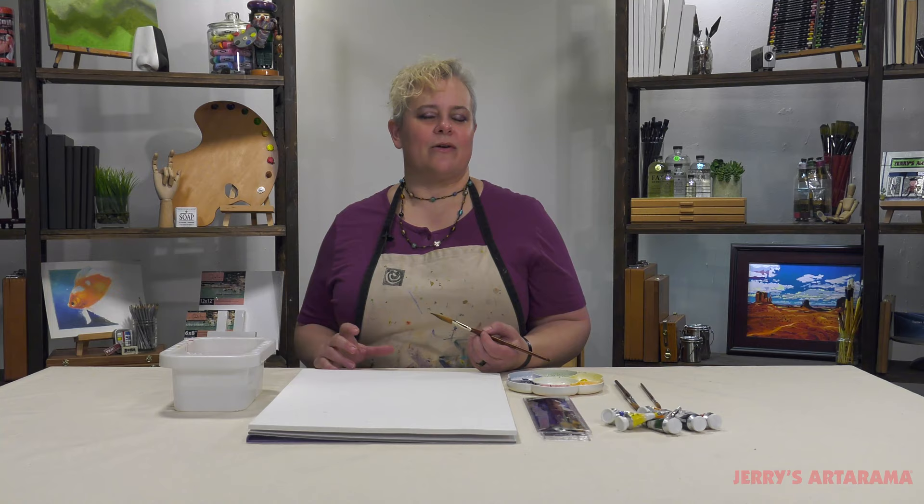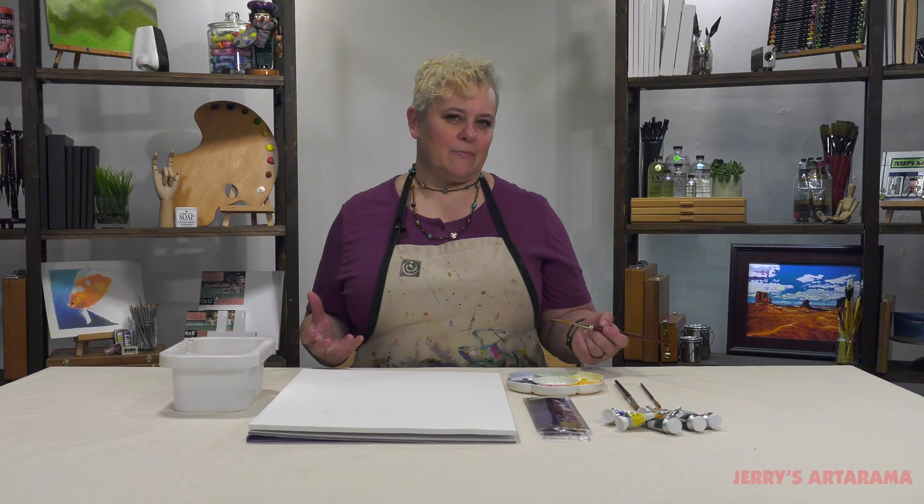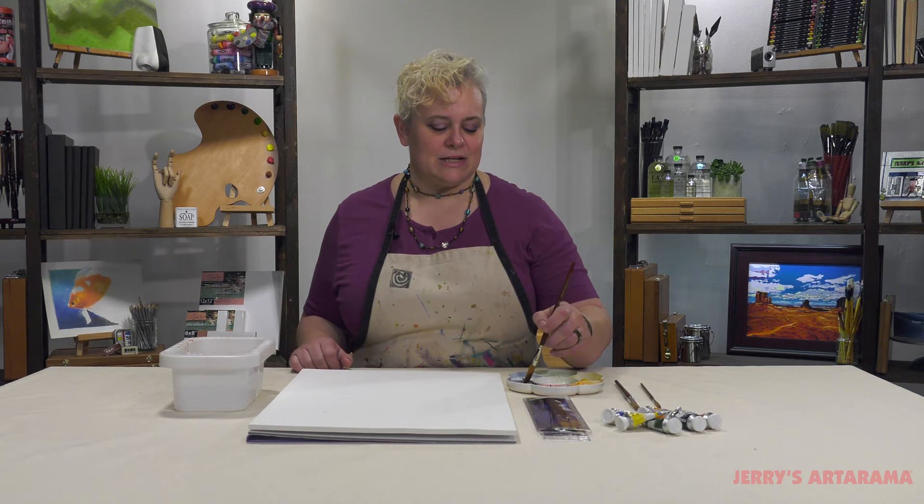If you haven't tried our Kulinski Watercolor Brushes yet, you've been missing out on a real treat. They're an animal-friendly, synthetic version of Kulinski. It's got all the performance capabilities of natural Kulinski hair, but it gives you that ability to be animal-friendly and at a lower price point.